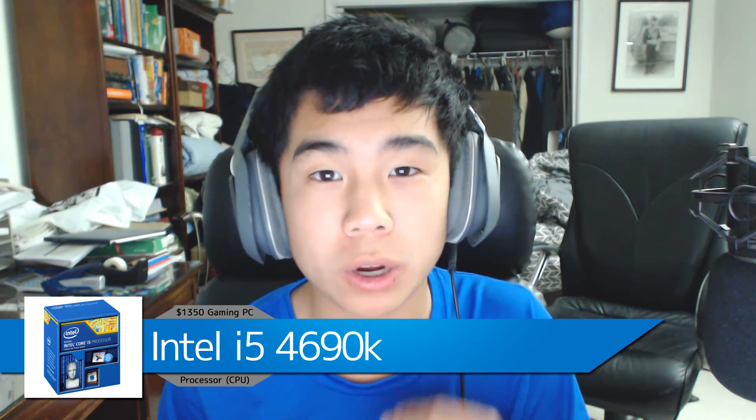What is going on guys, it's your boy DudeSamtix here and welcome to the $1350 build for January 2016. This is a great gaming PC — you can play any game you want at ultra settings over 60 FPS at 1080p, and it's even capable of playing 4K games.